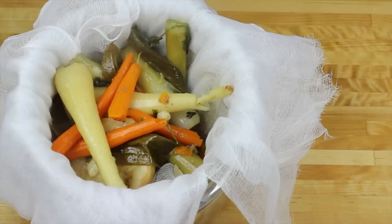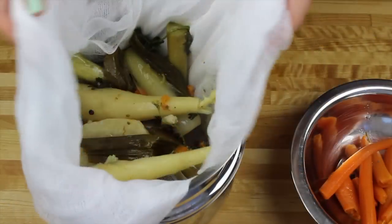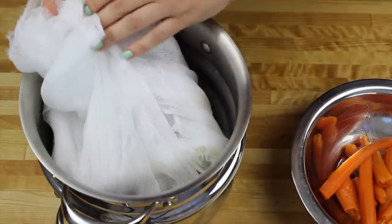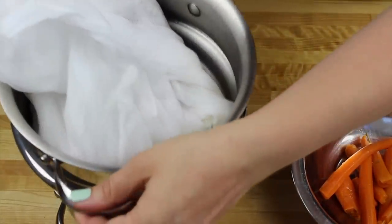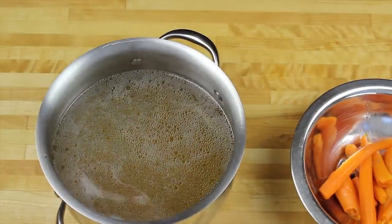Then I'm lining my strainer with a cheesecloth and I'm going to strain my soup. I really want to have a clean rosso. And I'm picking up the carrots I missed before. And our soup is ready now.